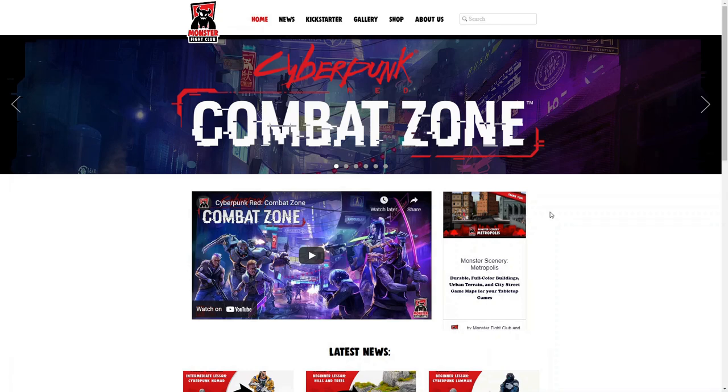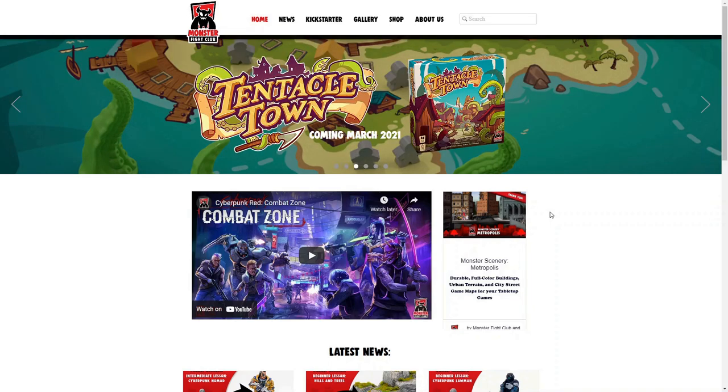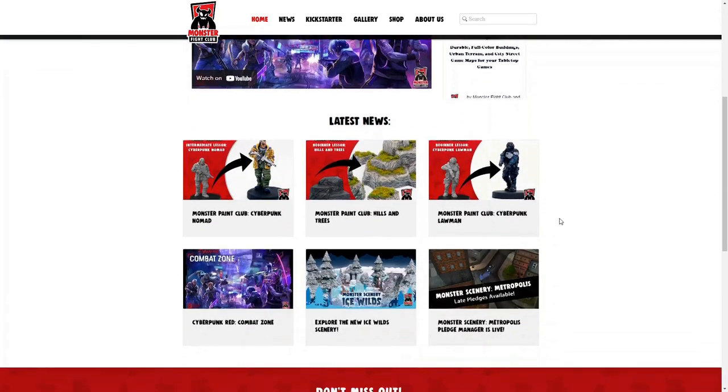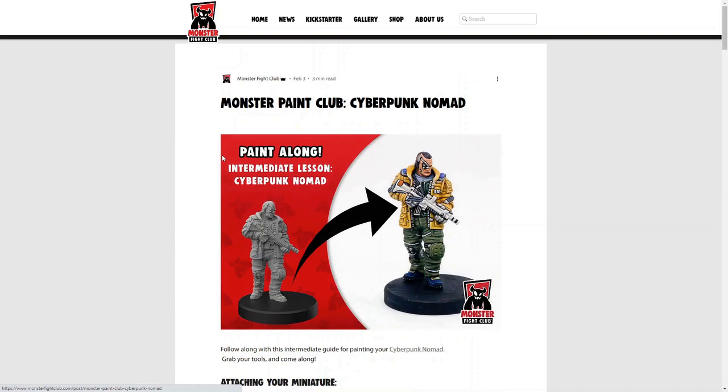Here we are on the Monster Fight Club website. You will see that they are advertising a lot for their new game, Cyberpunk Red Combat Zone. This is a skirmish miniatures game that they have on Kickstarter right now. In a little bit we'll head over to Kickstarter, but first let's look around a little more. If you scroll down to their latest news, you will see that they have painting tutorials set up so you can see how to paint their figures.